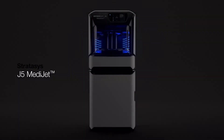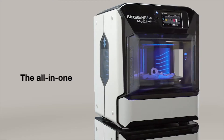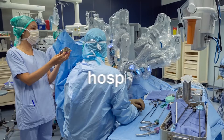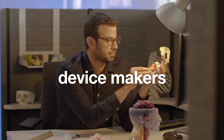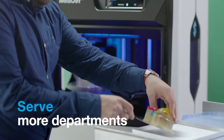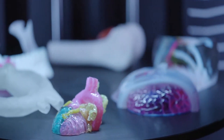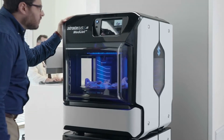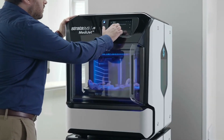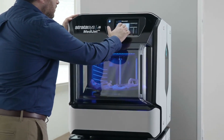Introducing the Stratasys J5 MediJet, the all-in-one medical printer certified for hospitals, academic medical centers, and medical device makers. Serve more departments with brilliantly vivid, multi-material, and multi-color medical models, all from a printer compact enough for any lab space and with a low upfront investment.